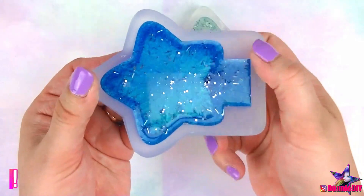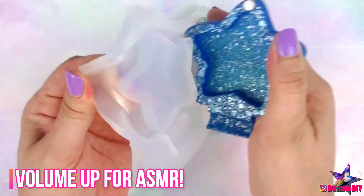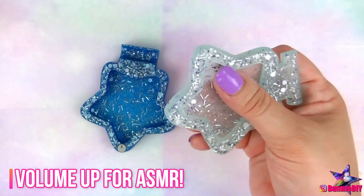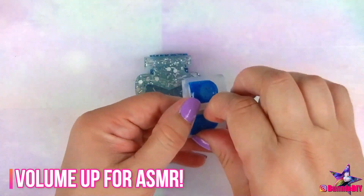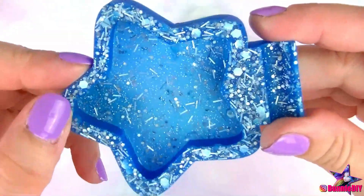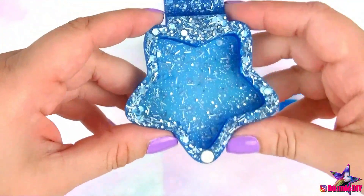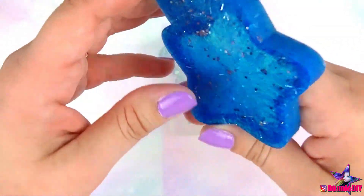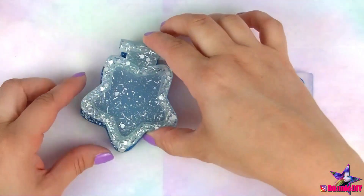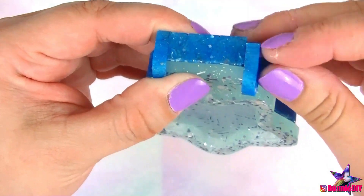Now it's time to de-mold! I love how this mold allows the pieces to come out matte, rather than shiny. But I'd be lying if I said I wasn't intimidated by this mold! I hope I can make it work!